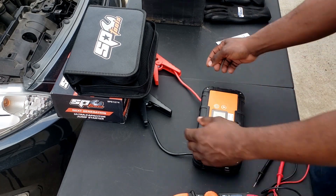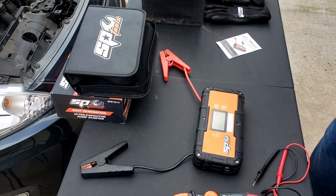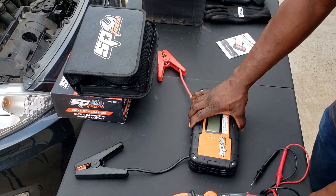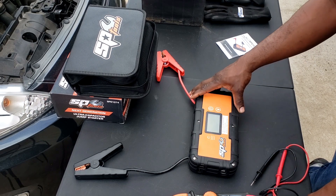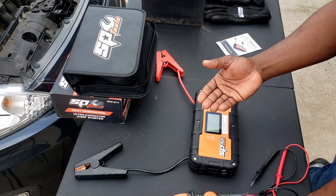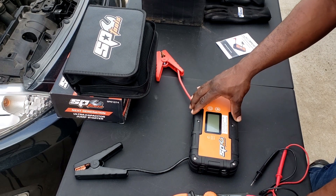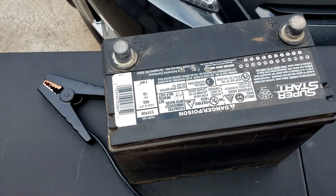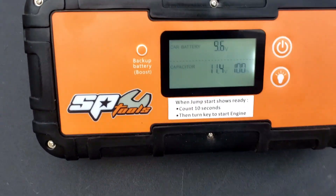This one gives you two options: you can use the backup battery to charge the capacitor, or you could just connect this directly to a battery to charge the capacitor. One thing I also like is if you have a dead battery, the first thing you have to figure out is why did the battery die. This has a battery analyzer in it, so it will tell you whether to charge the battery or replace the battery. It doesn't just jump-start your car — it will actually tell you if the battery is good or bad.